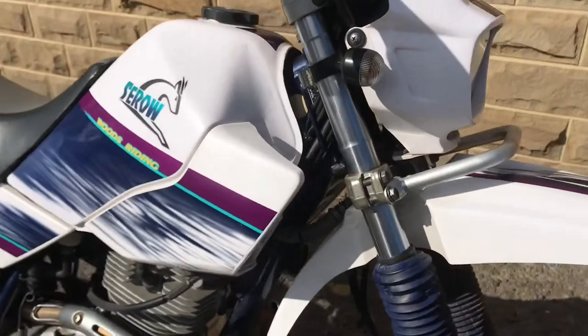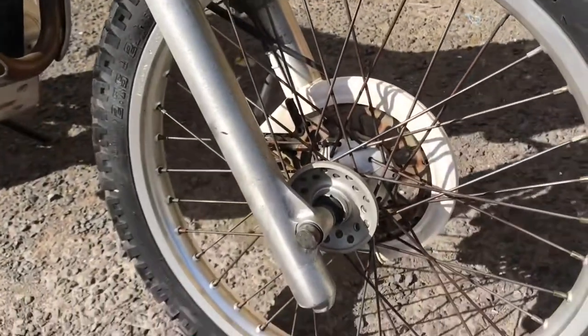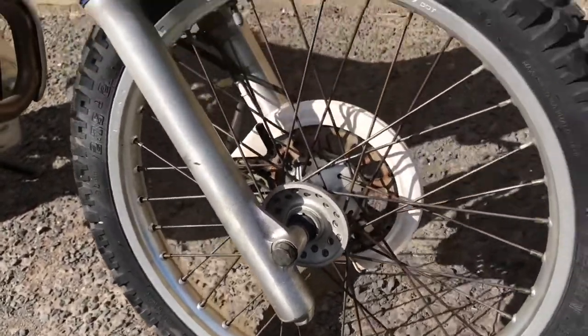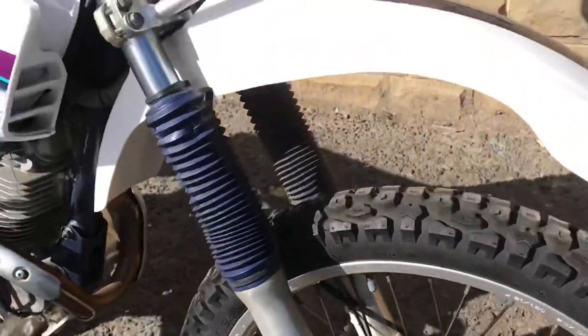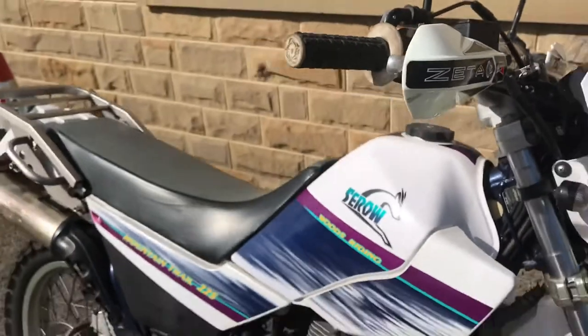Down the front, forks are good. Front fender's good. Front wheel has a bit of light corrosion on some of the spokes, nothing to write home about — the wheel is looking pretty good. Nearly new tyre on the front. Headlight cowl, knuckle guards, aftermarket grips.